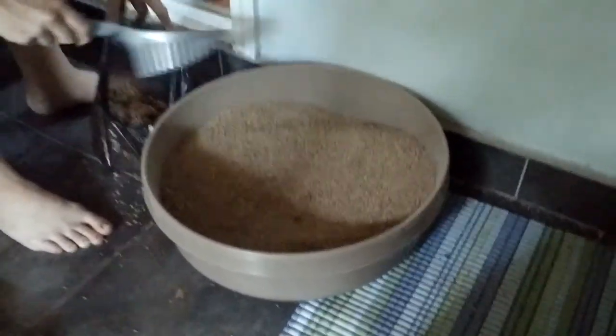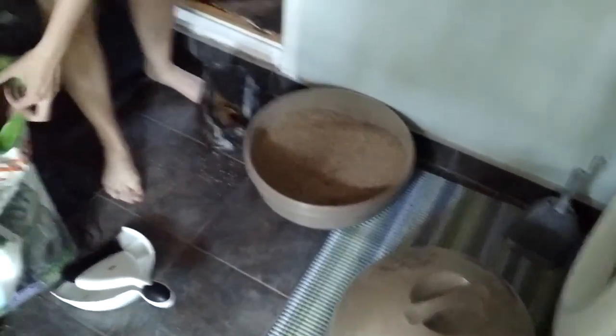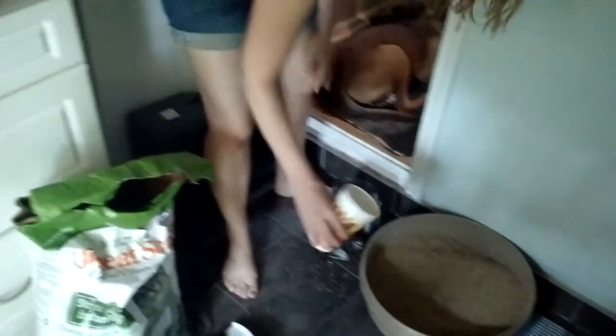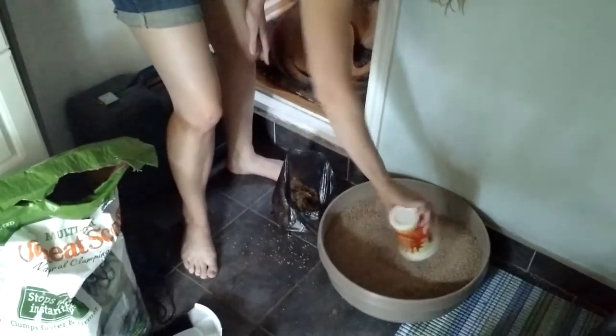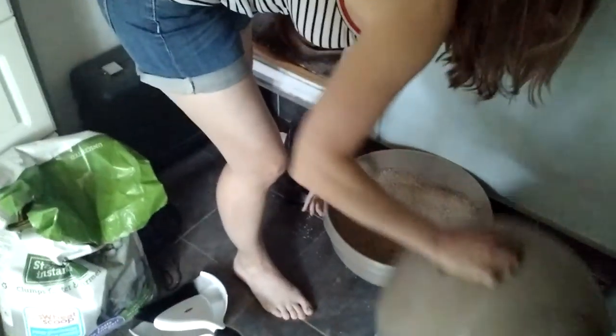So then you place the scoop back in its housing. And then you top it off, shall we say, with a little bit of clean litter — there's just a cup in there — just get some in there. Then you put the lid back on.